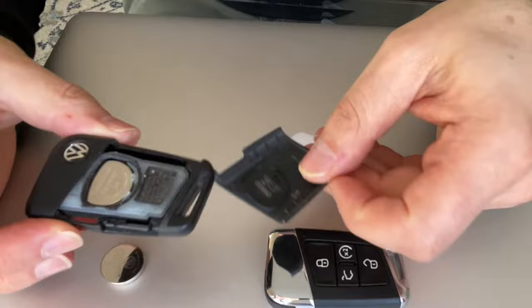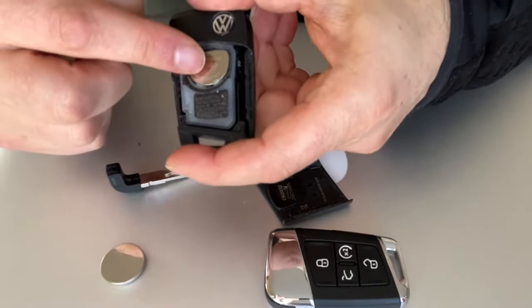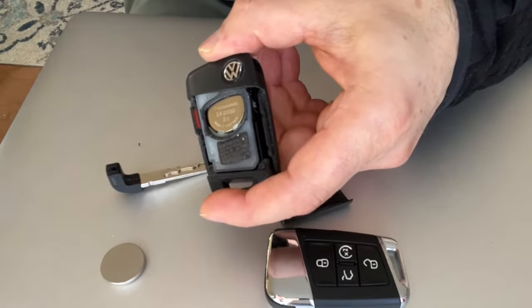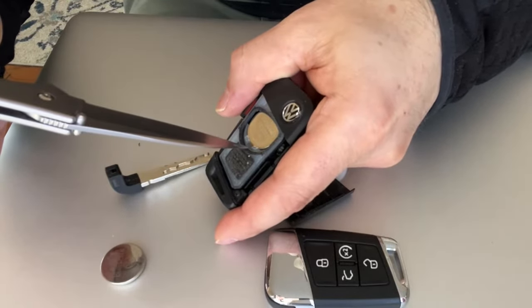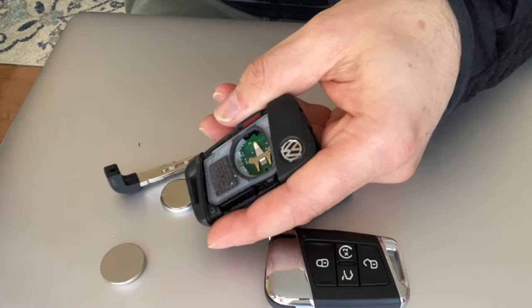Now you've got this cover right here and the battery is in there. I suggest using a flat screwdriver to get this out — I don't think you can get it with your nail. Use something sharp, but it's going to pop right out. I'm not forcing anything, just touching it, and boom — it pops out.